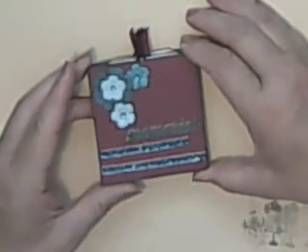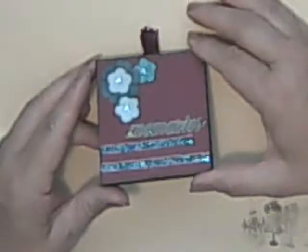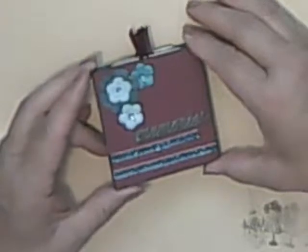Hi, fellow scrappers. It's Crafty Grandma here again. I just wanted to show you a little mini, the 3x3 mini, that I made for a friend before I mailed it off.